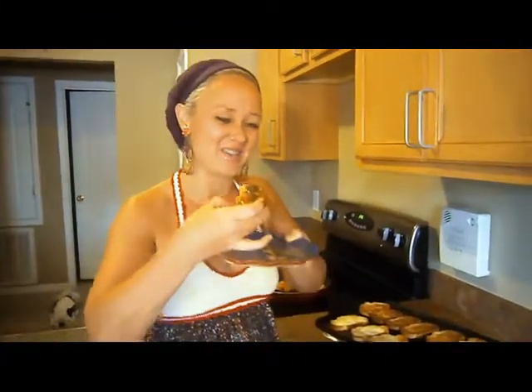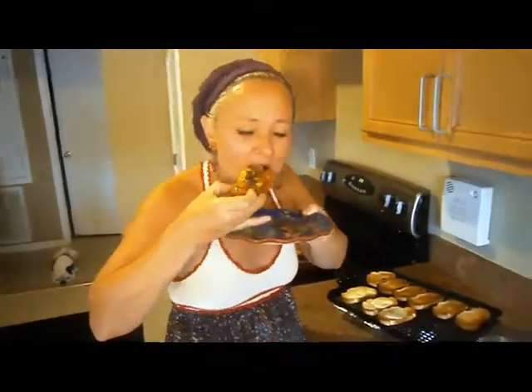Now we're going to go in for the kill and taste it. I can't wait. Mmm. Well, you can tell that that's tasty. I hope you guys join me back next week for another tasty dish. Thank you.